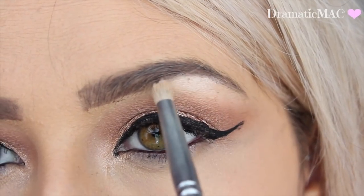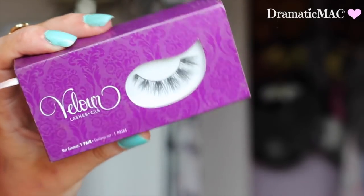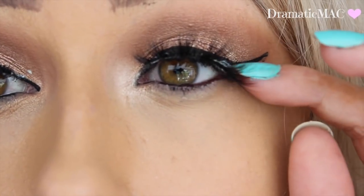Then I'm going to take Makeup Geek Shimma Shimma and apply that underneath my brow bone and into my inner tear duct. I love these lashes so much — they're the Carly Lashes from Velour, they are mink lashes. They're pretty heavy so take your time with them when you first start.